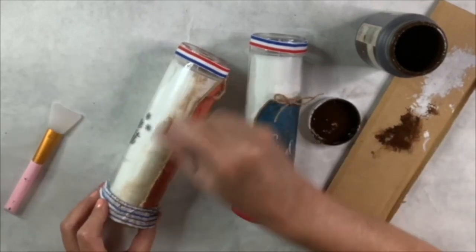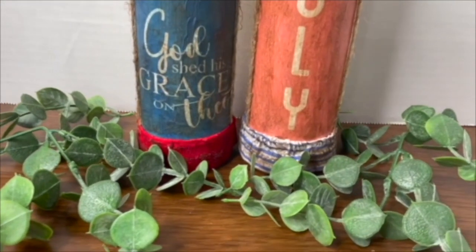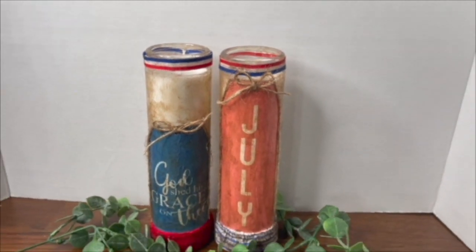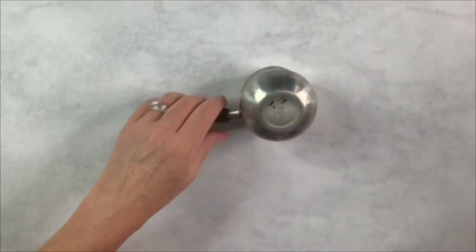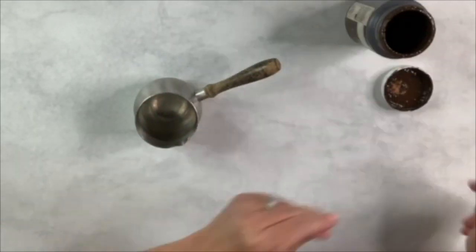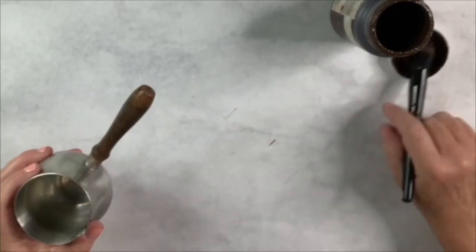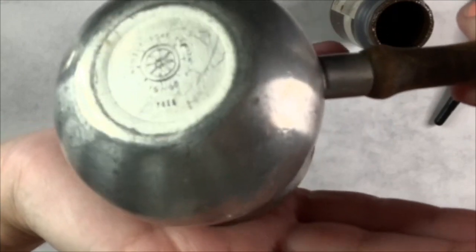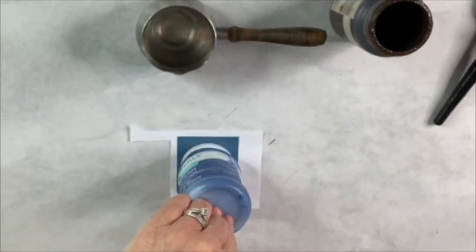I found a pewter coddle pot at the thrift store for only three dollars — it's so cool and I think it might actually be a genuine antique used for butter and sauces. I clean it with rubbing alcohol, then apply Waverly antique wax to the wooden handle, cover it well, and wipe off the excess with a paper towel. I then use one of Heidi Sambal's free printables for the front of the pot.